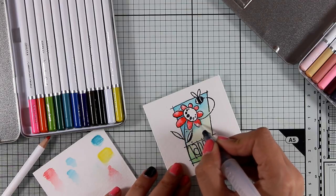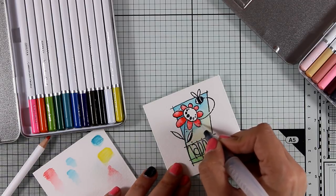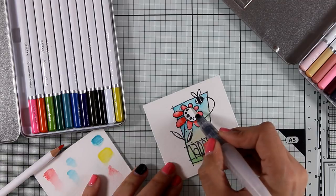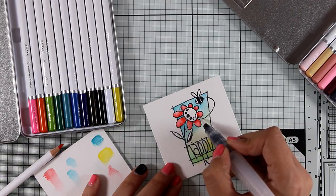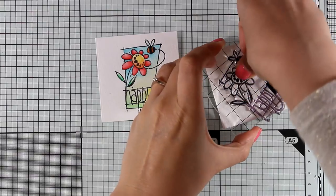I usually cut out parts of my coloring process because I think it can make the video quite long, but today I decided to leave the whole process so you can see how I did it. I'm also going to stamp this flower a second time and color it again using the same techniques so that I can cut it out and pop it on top of this card. This is going to give me some dimension.